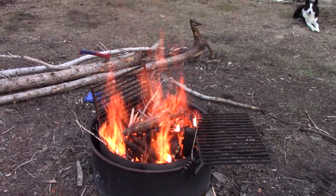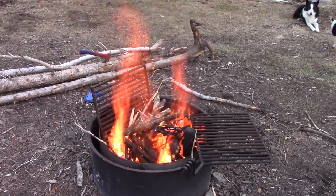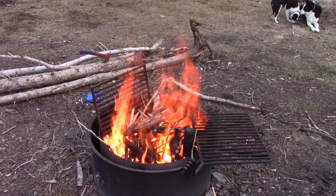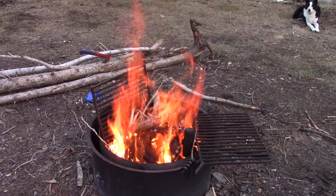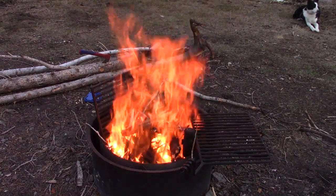Gather up a whole bunch of firewood — whatever you can find. We were able to just walk around our campsite and find a bunch of dead dry wood just laying around. Build yourself a big old fire, let it burn down to hot coals, and then start cooking your fish.